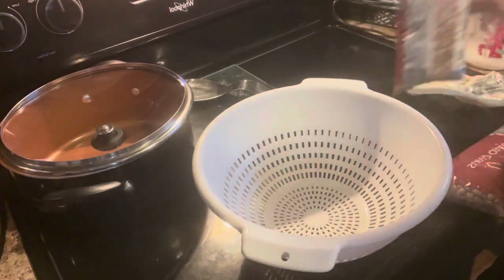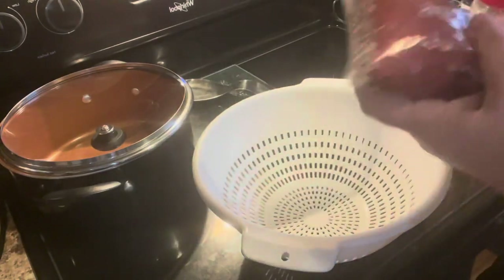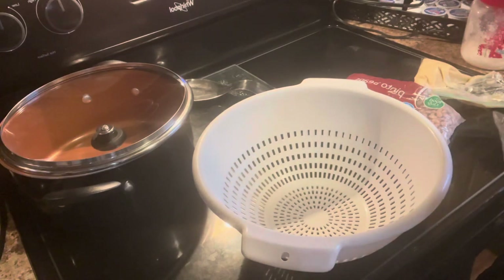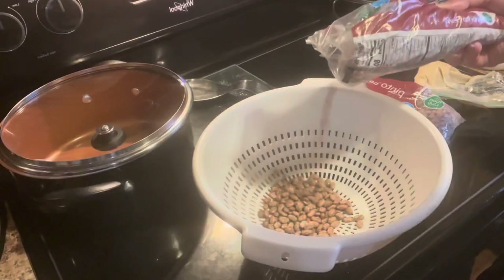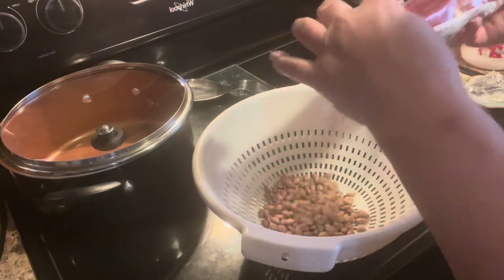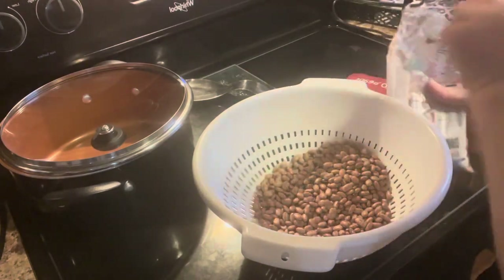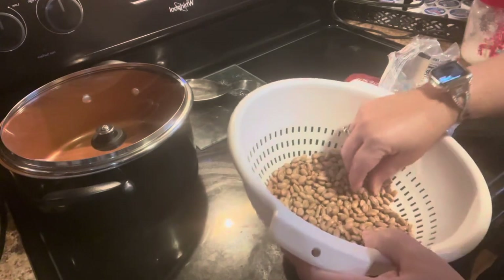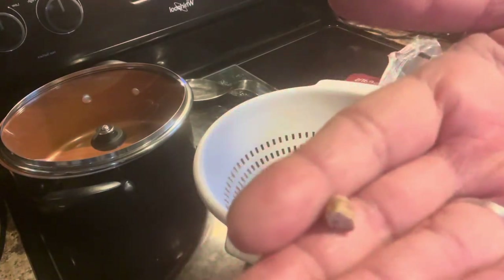I've got two pounds of pinto beans here, and I'm going to open the bag up and just kind of sift through them, because when they bag them there could be dirt in there, a bad bean that would be black, or a split open bean. I don't mind a split open bean — to me that doesn't matter, it just adds to the beans. This is a split open bean if you can see that.